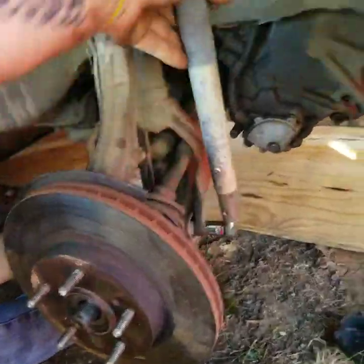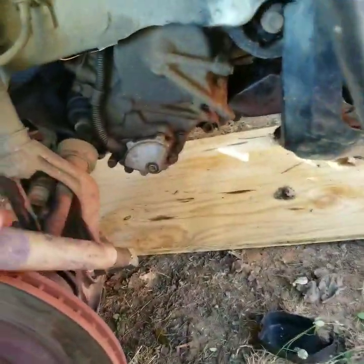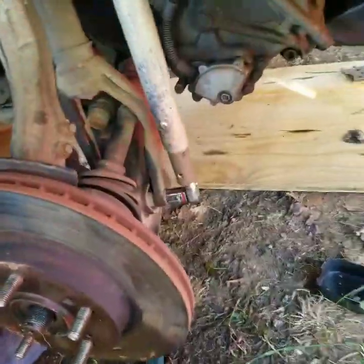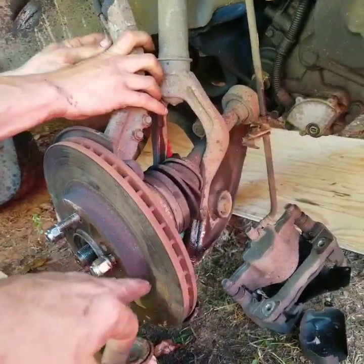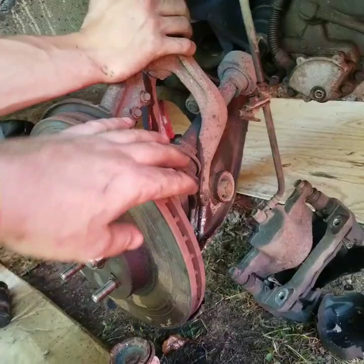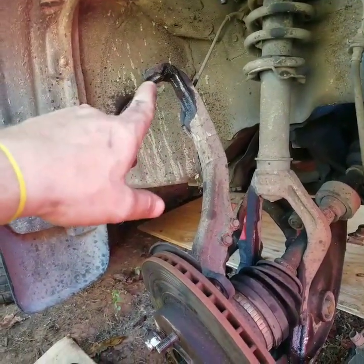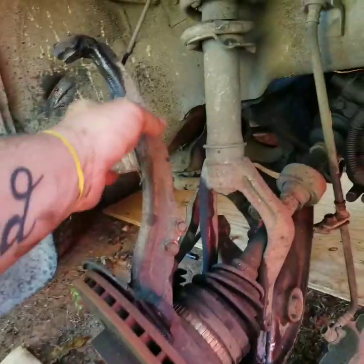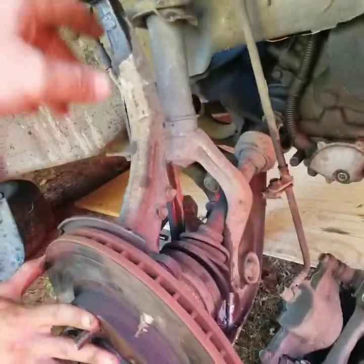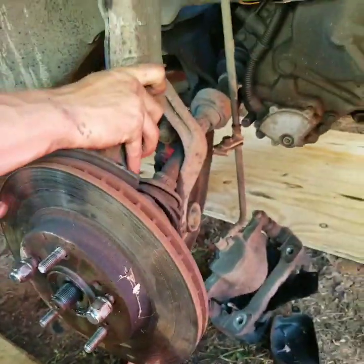Nothing's been changed on this before, so everything's pretty tight and rusted and worn out. We were trying to get the bottom ball joint nut off and could not break the bottom of the control arm and the ball joint separated. So we just decided to put the nut back on, break the top upper control arm nut off, and then tap the top of the spindle to where it dropped it down. That was a lot easier than having to deal with that. And this bolt is also out at the bottom of the strut still.